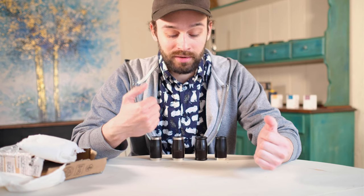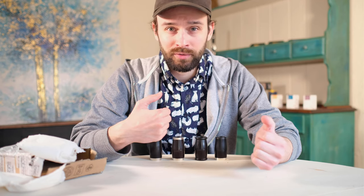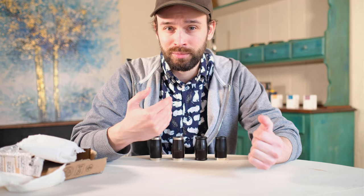You'll find that the differences in sound, especially with these barrels, are very subtle. So if you're just listening through your phone speakers or laptop speakers, you're not going to get an accurate picture of how the sound really changes from barrel to barrel.